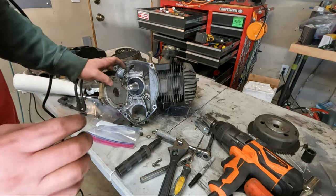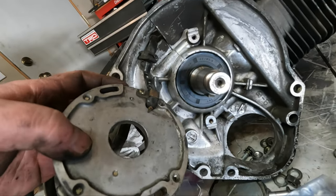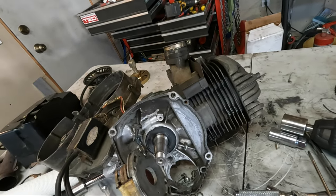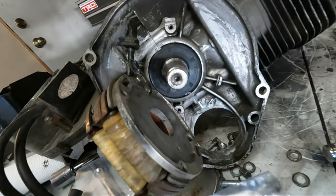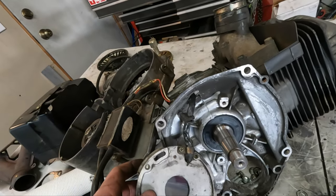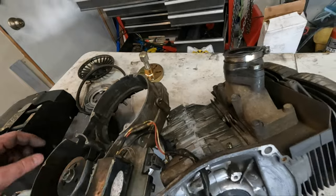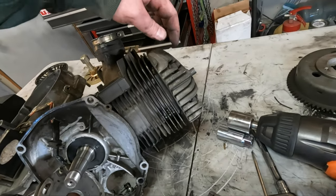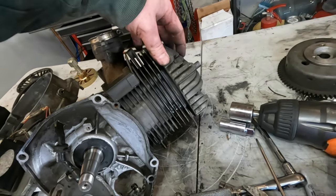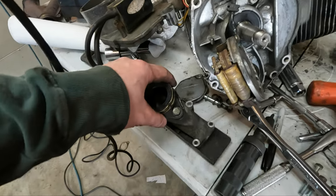This crank seal looks good. Either way this thing needed to be torn down, so it's not a waste of time. What we'll do is take the intake off next, and after that we can take the cylinder heads and cylinders off. Got the intake off — you can see through the intake port here the pistons actually look pretty decent.